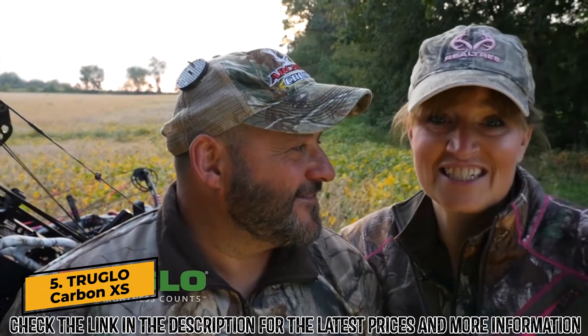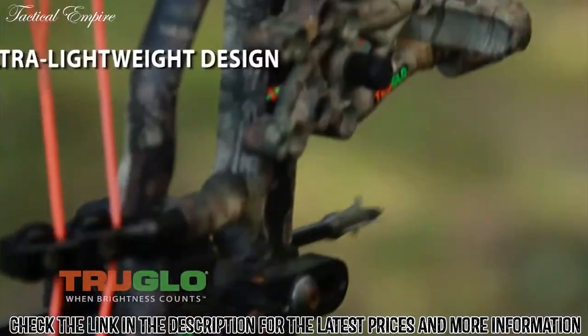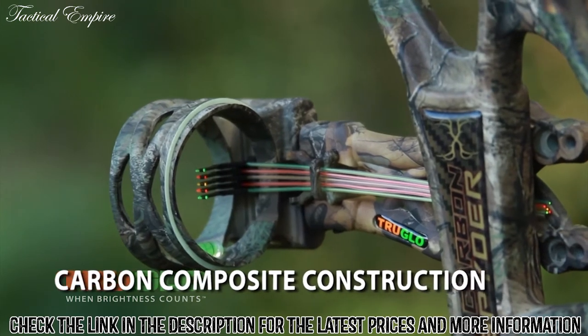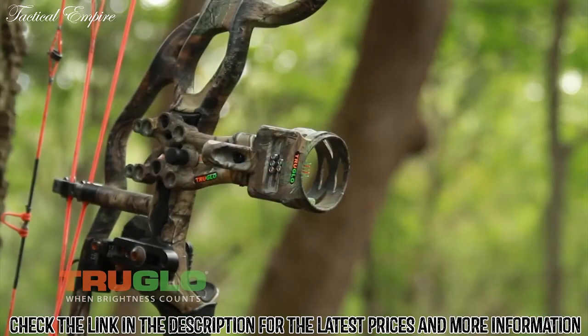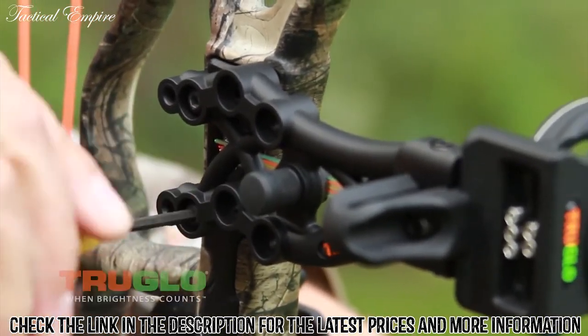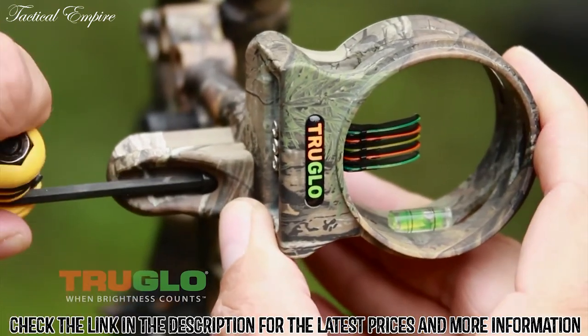Hi, I'm Ralph Sancerullo and I'm Vicki Sancerullo from Archer's Choice. On the Choice TV shows, you know TruGlo's got a whole bunch of new products out this year and we can't wait to share them with you. The Carbon XS Extreme is an ultralight carbon composite archery sight — I am telling you, it is absolutely amazing.